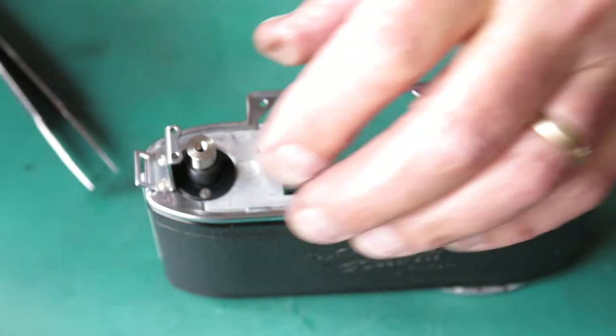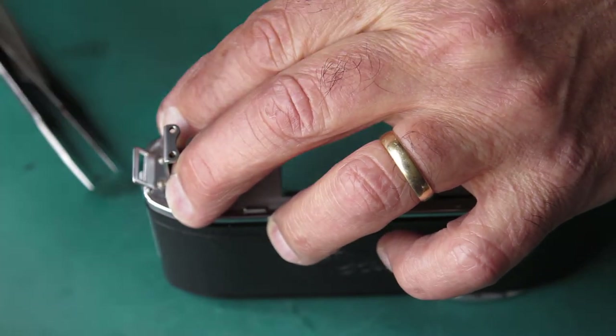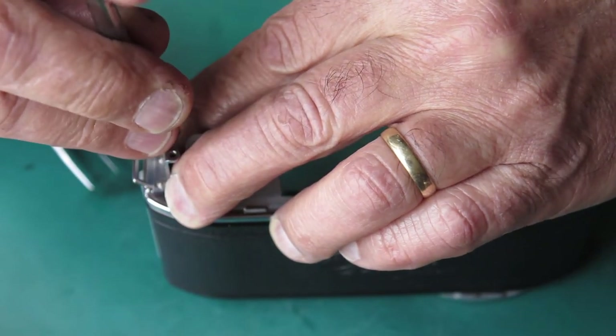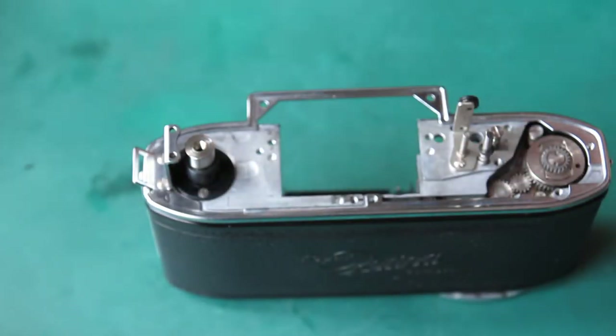I'll put the strap lug at the end of the body here with two screws. The holes in the strap lug are slotted — I've found from experience that as long as the strap lug is pushed towards the end of the body as far as it'll go against those screw heads and they're done up tight, all is well with the world.